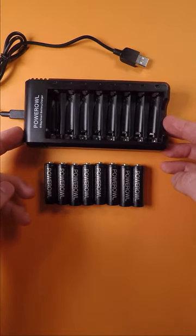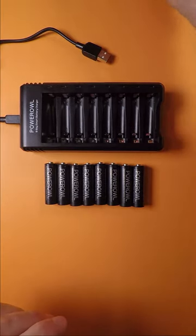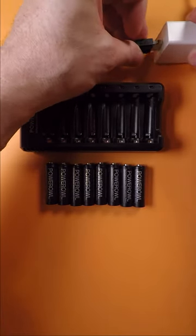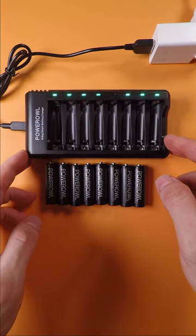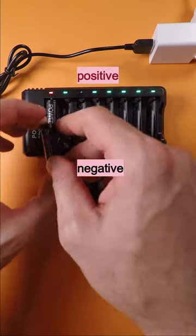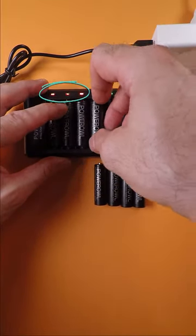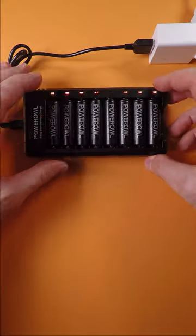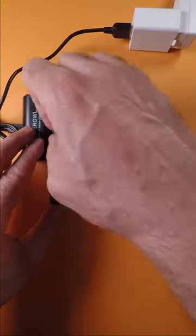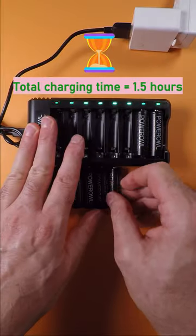One great feature of the Power Owl charger I covered in my previous review video was that you can use it with AAA as well as AA batteries. So for charging the new high-capacity AA batteries, I can use the same charger. You need to watch the polarity of the batteries while inserting each battery into a charging bay. The charging LED will turn red indicating charging is in progress, and when each battery is fully charged, the corresponding LED will turn green. The initial charge time was one and a half hours in my case.